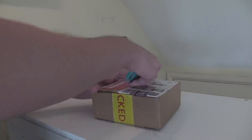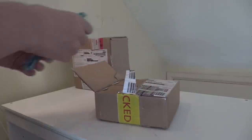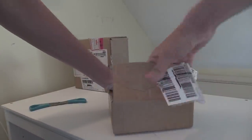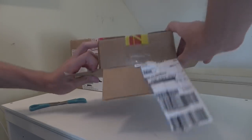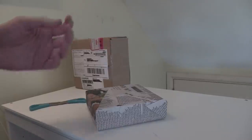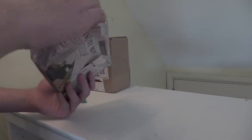This box is very tightly packed. It's got some newspaper in here — look how tightly packed that box is. Literally got to get a crowbar to get that out. That is very nicely wrapped in newspaper as well. This is from Waffle Collectibles, so well done on the packaging. And here we have the model.